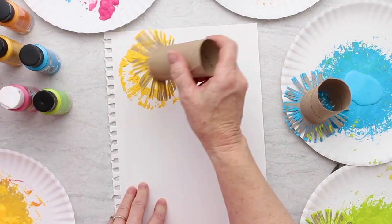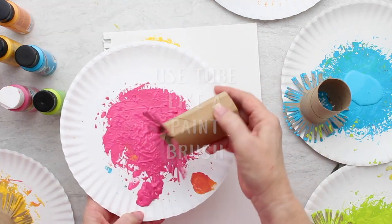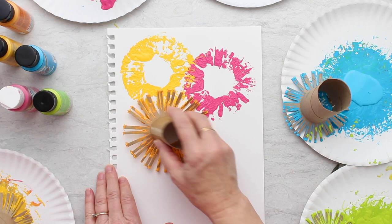Take your toilet paper tubes, fringed ends down — those are kind of like your paintbrush, if you want to think of it that way. Place them against the paper, pick them up, twist them a little bit, and touch again to get more petals for your flowers.